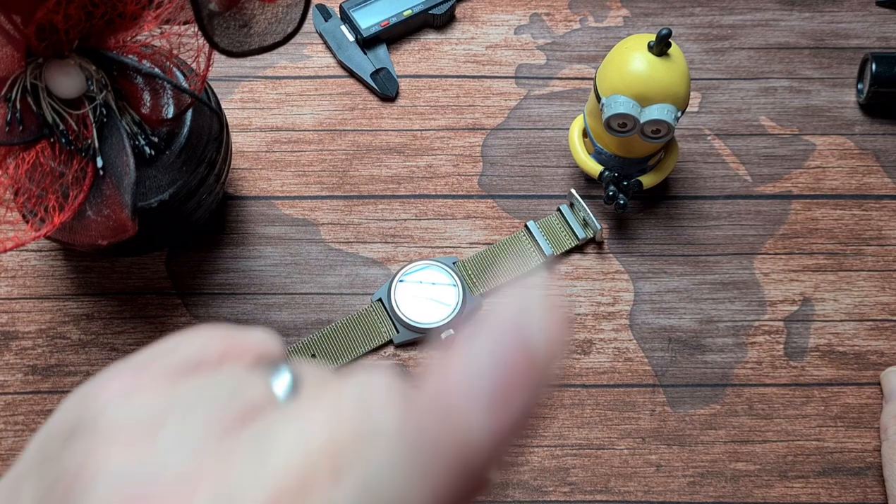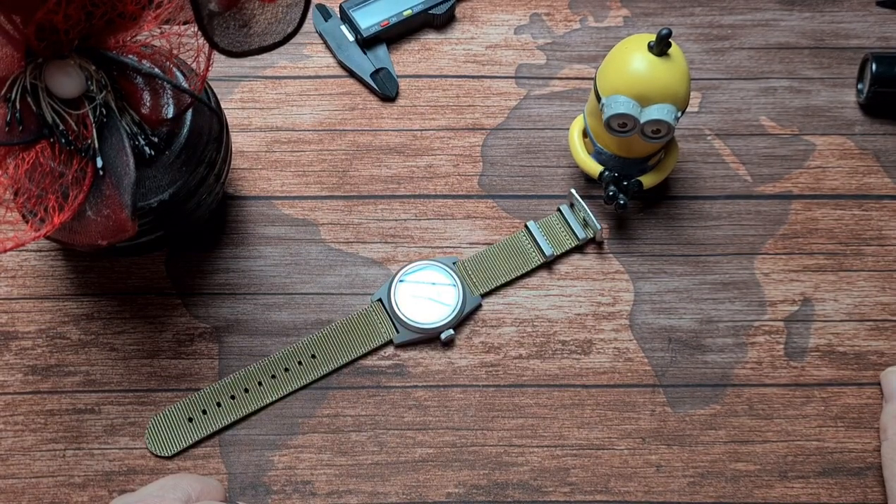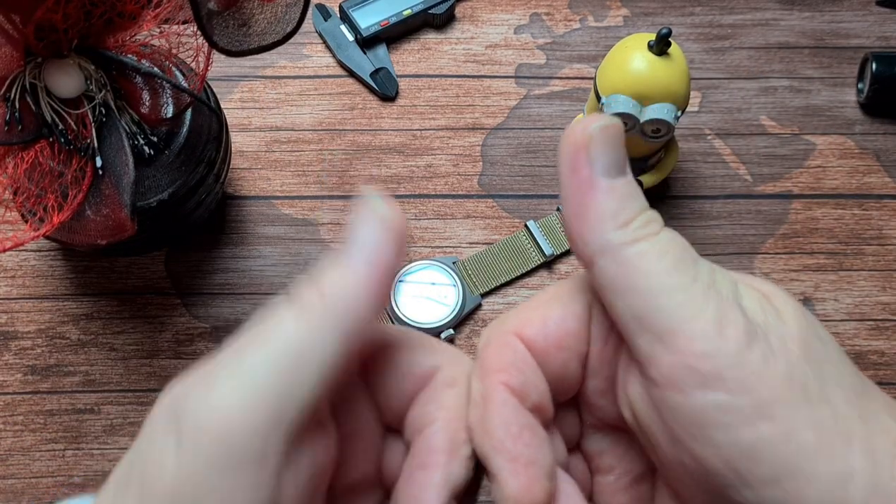Don't forget, please head over and give Simon at Watch The Time a look and a like as well. But yeah, that's it for now. That has been the San Martin SN029G — pilot stroke field watch. Thank you very much for watching, I'll catch you all in the next video. Cheers for now.